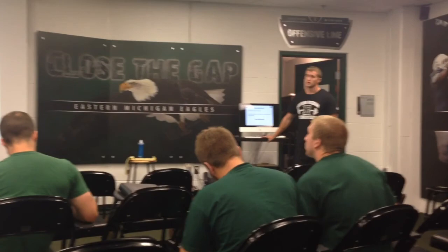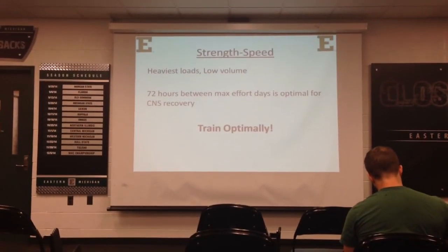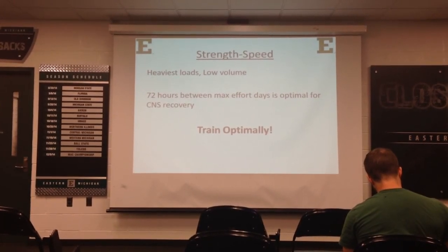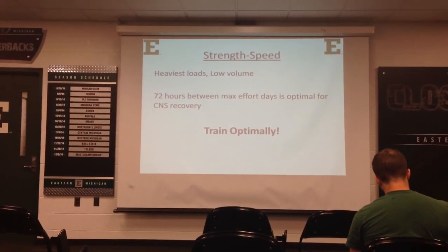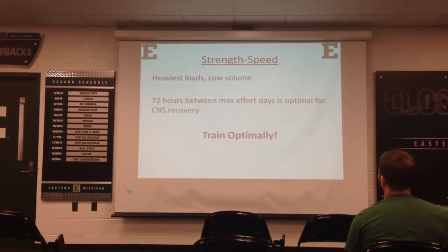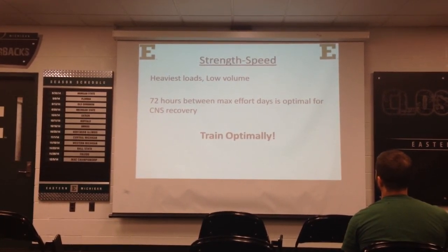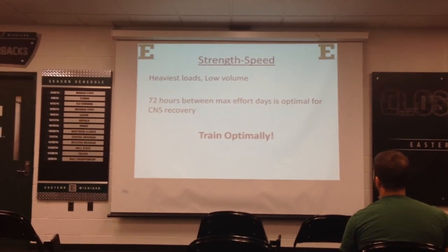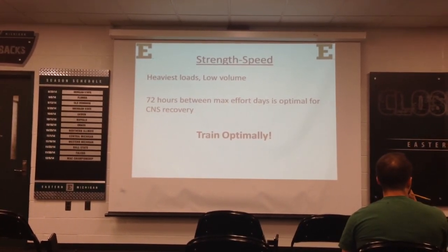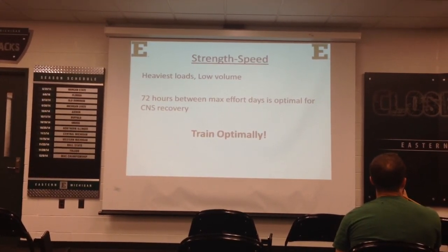Strength speed — these are your max efforts: heaviest loads and lowest volumes. 72 hours between max effort sessions is optimal for CNS recovery. Training optimally means you're trying to break records and set new maxes, but if every time you go for a max effort you end up failing on your last set, it's going to cause more muscle damage and require longer recovery. Train optimally — get a new max that day and save a little bit in the tank for next time. That way you're constantly improving.